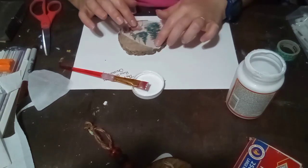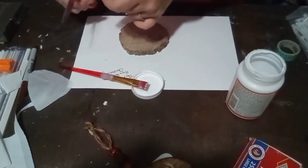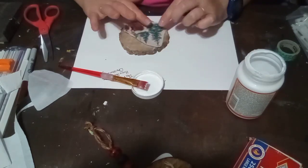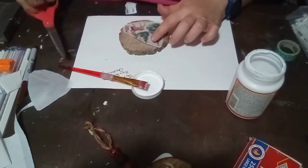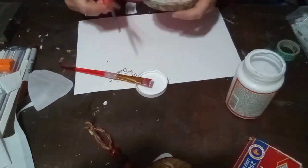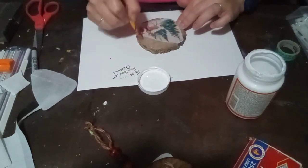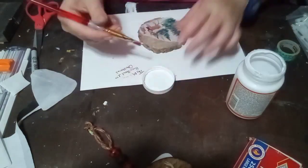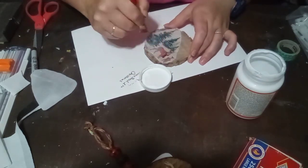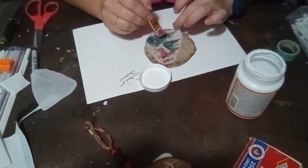Now I'm gonna take this napkin that I got from Dollar General — it came in a pack for a dollar. I'm also going to use some Mod Podge; I'm just using what's on hand, this is a high gloss Mod Podge. You could use whatever you have. I'm trimming the napkin to fit the circle of the wood round, and now I'm starting in the middle and gently bringing it out with Mod Podge as I go.